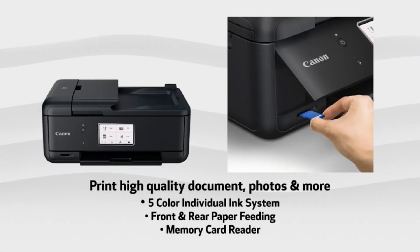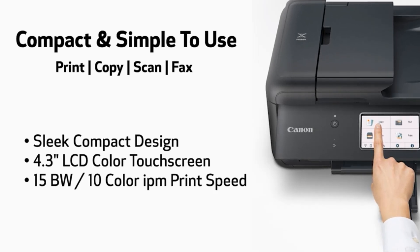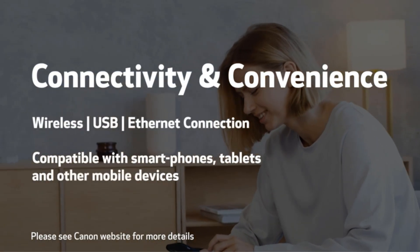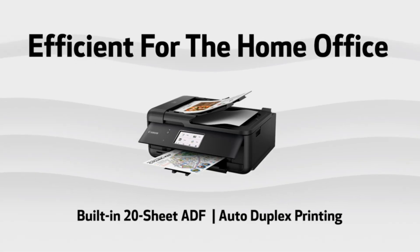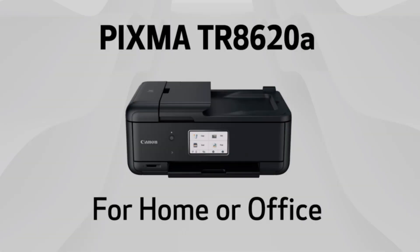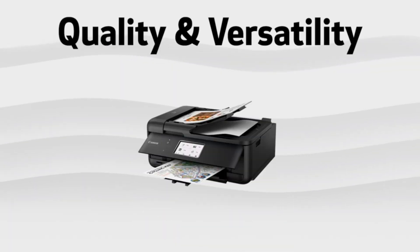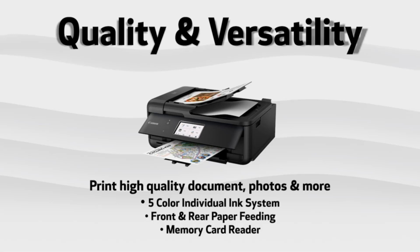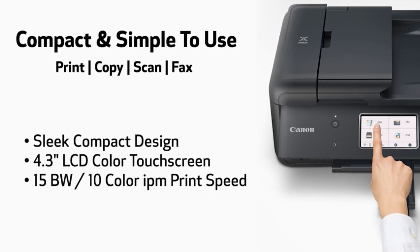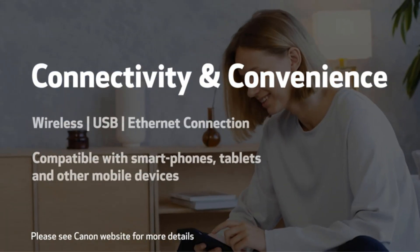The setup process is easy. You can do it through your computer, laptop, or mobile, and it only takes a couple of minutes before you can print. You have multiple connection options — you can link it via USB cable, or connect wirelessly with Wi-Fi and Wi-Fi Direct to print from a smartphone. You can also sync the printer with your Alexa device for voice-controlled printing. The Canon print app makes mobile printing quick and painless, keeps the connection with your printer, and gives you layout and editing options before you print.